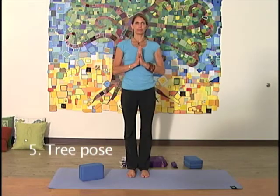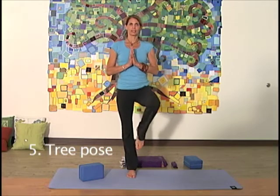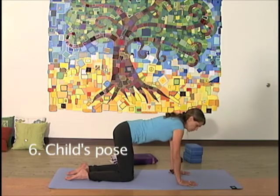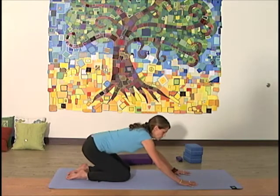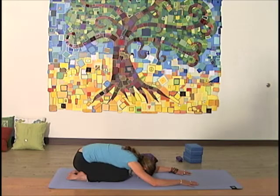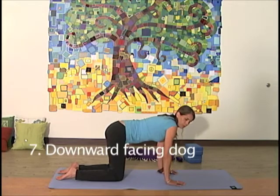Tree pose. Child's pose: a resting posture that broadens and opens the low back. Downward facing dog.